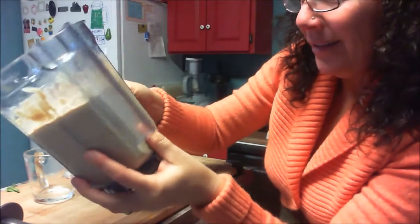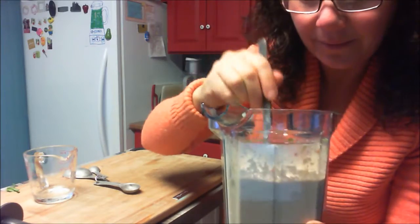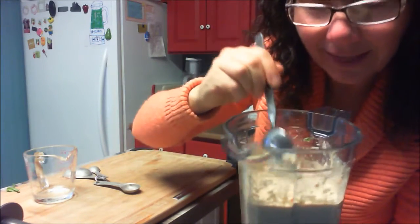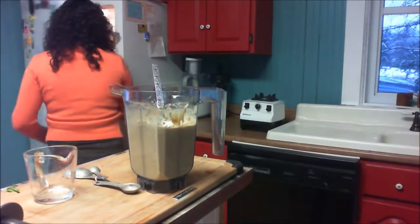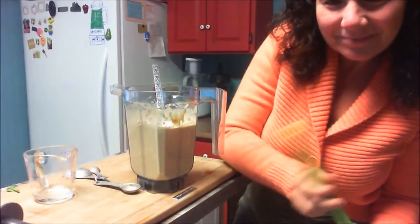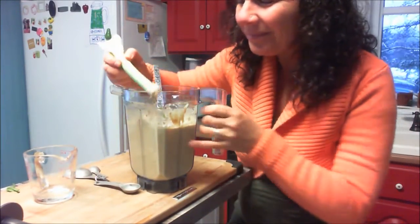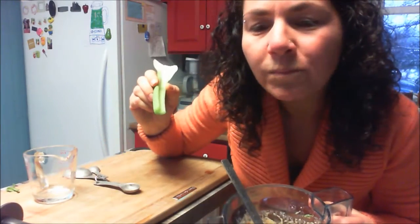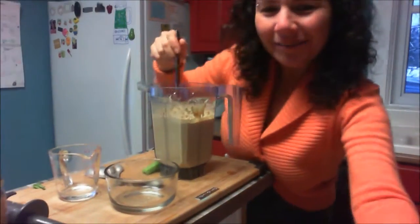Here is what it looks like — it gives quite a lot, about four cups of creamy hummus. It's not that thick right now, but I'm sure it will thicken with time in the fridge. Let me try it on a celery stick.